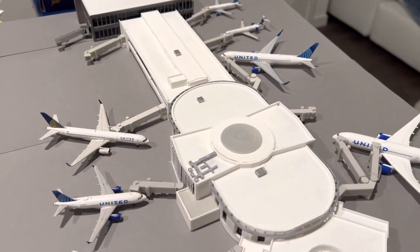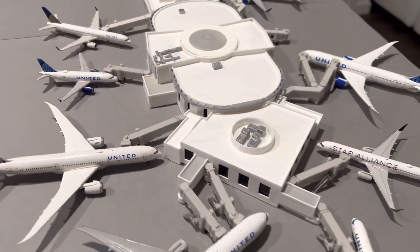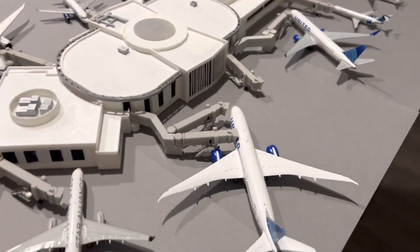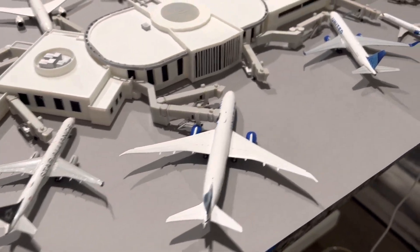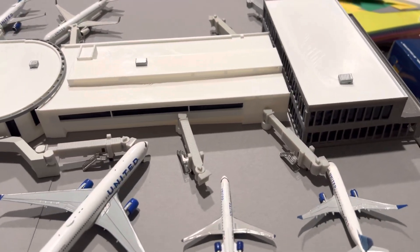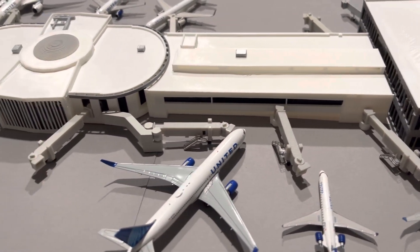This terminal was printed for me by LAX1400. You guys can find them on my Instagram page — they make lots of 3D products. I paid for this myself, and I'm very happy with the outcome of this product.